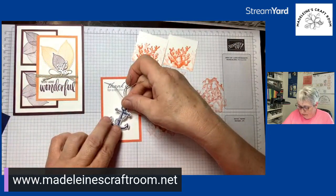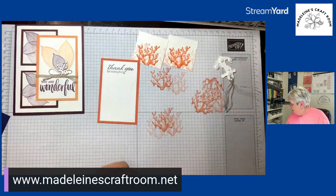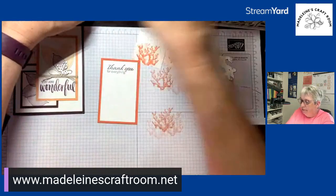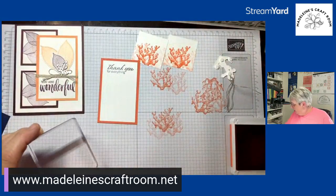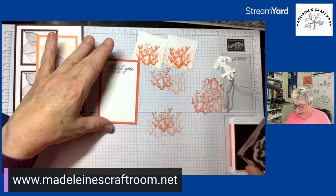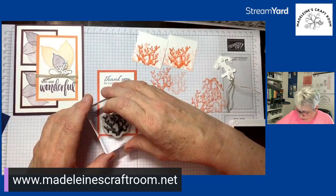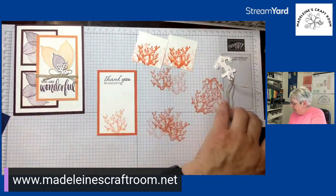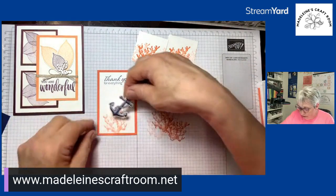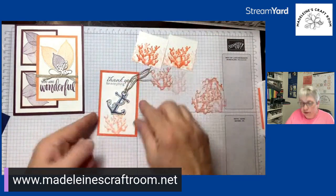We're going to put this on here like that, and of course we've got to take the bottoms of the dimensionals off. Actually, I think I'm also going to add a little bit of coral ink to the anchor — not full strength, just a touch so there's still a little orange-coral on there. Okay, and now we're going to place the anchor down just like that.